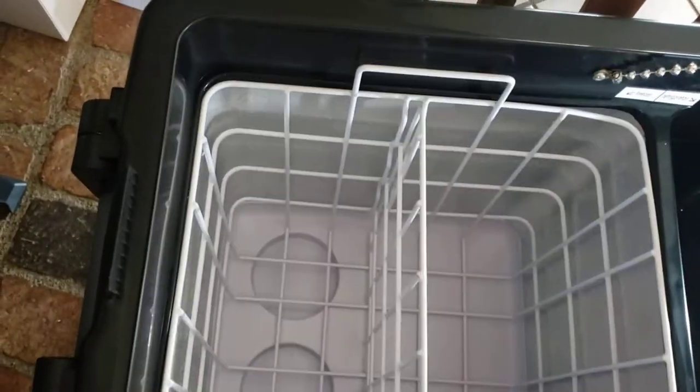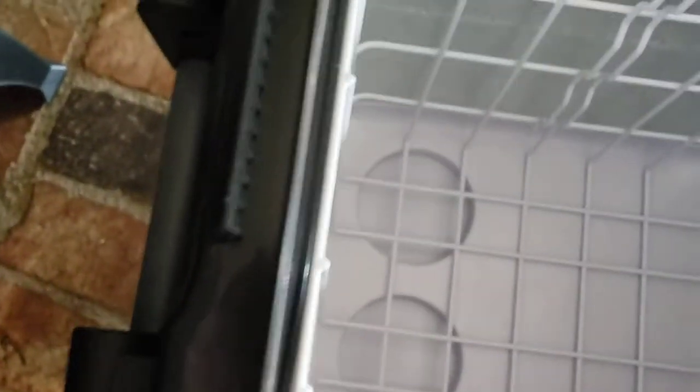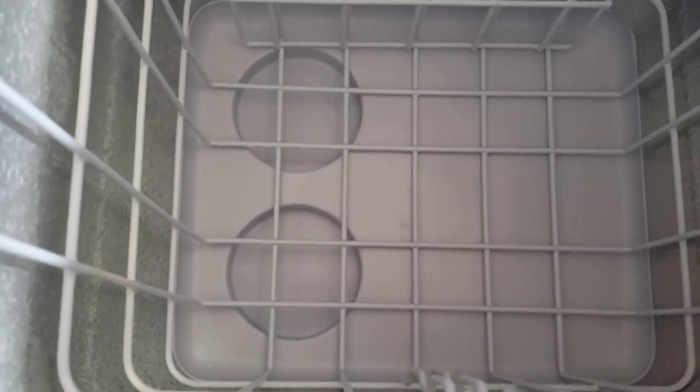This is the freezer section and it comes with a basket that sits inside of it. It also has a divider, and you can pull that out if you don't want to use it and store it inside. Then just put your food in here and you're in good shape.